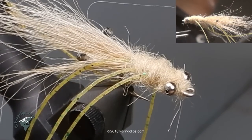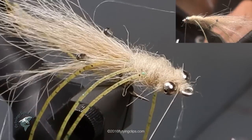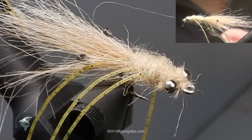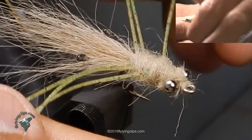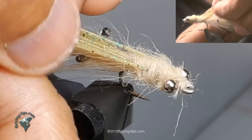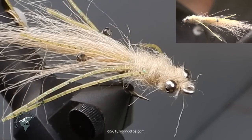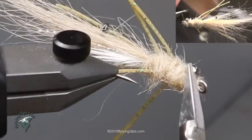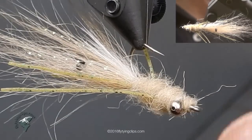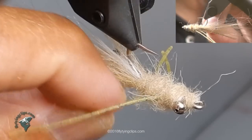Whip finish with two sets of three whip finishes, then trim off the thread. Now what I like to do is grab all six of my legs and pull them so that they're about as long as the feelers go out on the shrimp. So I'll gather them up, pull them to the front, and give them the length I think they should be. It'll make the legs stick out more. It looks buggy, and when it goes through the water it gives it movement — it gives it a little bit of life.